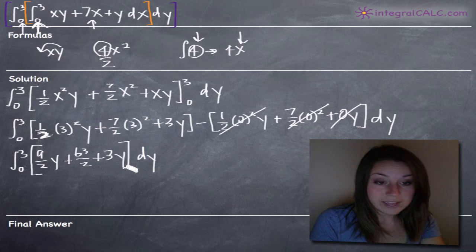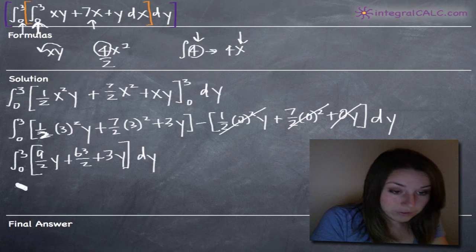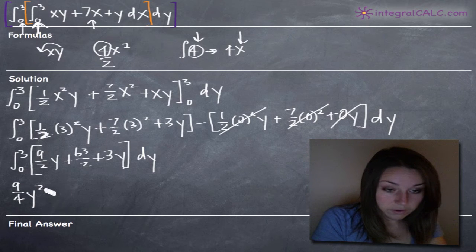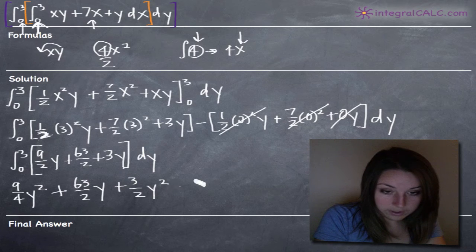Now that we've simplified as much as we can, we go ahead and take the integral with respect to y. Taking the integral of 9 halves y: we get 9 halves divided by 2, which is 9 fourths y squared. For 63 halves, we just add the y variable since the integral of a constant is that constant times the variable, giving 63 halves y. And the integral of 3y will be 3 halves y squared. Now we want to evaluate that on the range 0 to 3.